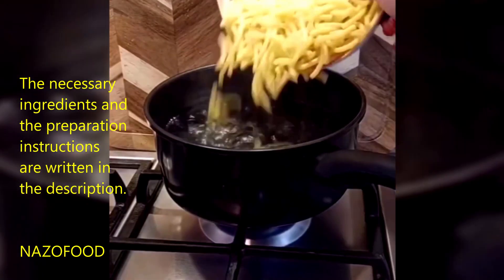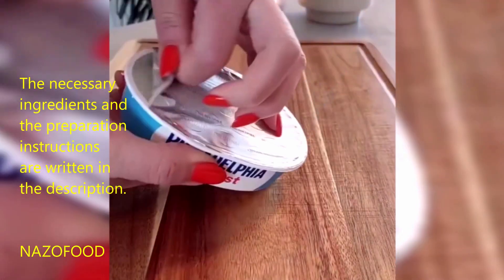Cook the pasta in boiling salted water until al dente. Finely chop the onion and set aside.